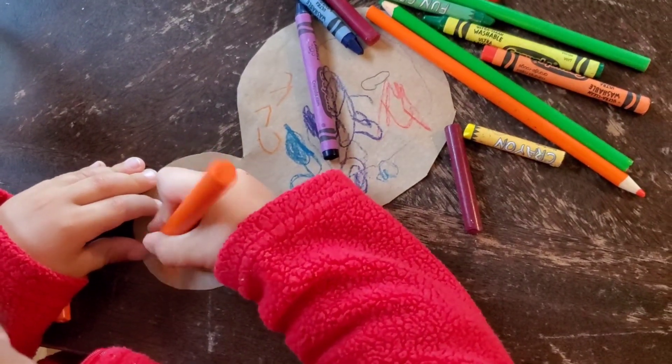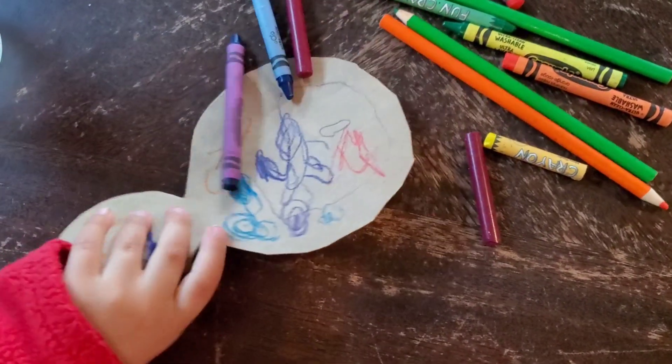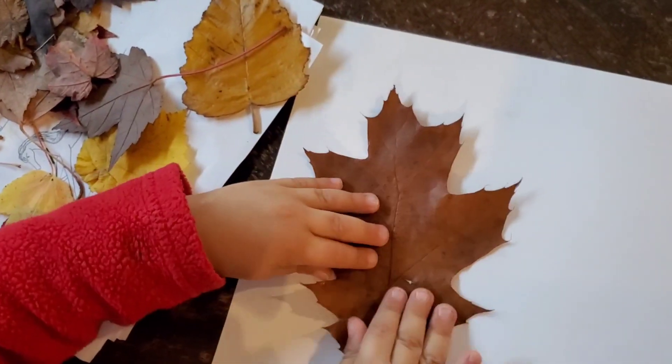This is what one of the turkeys is going to look like. Here are the leaves that we collected during our walk that we're going to be gluing to our paper.